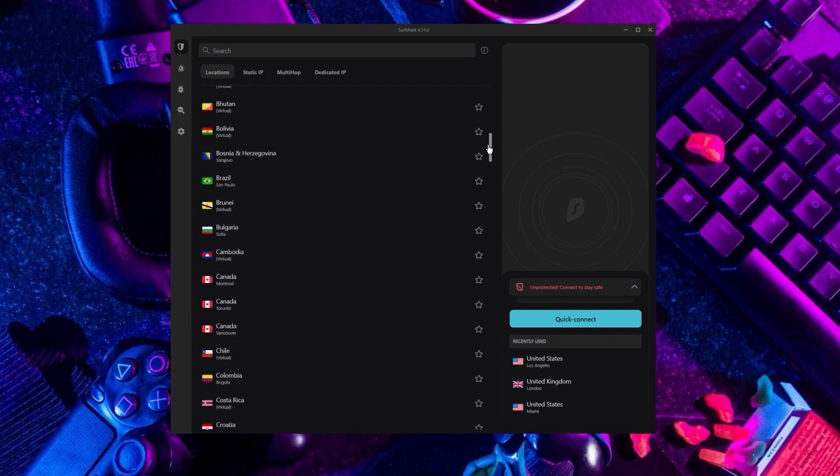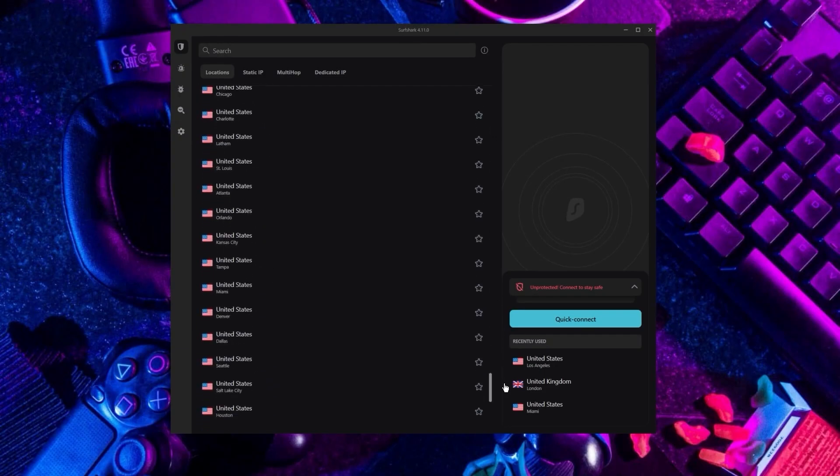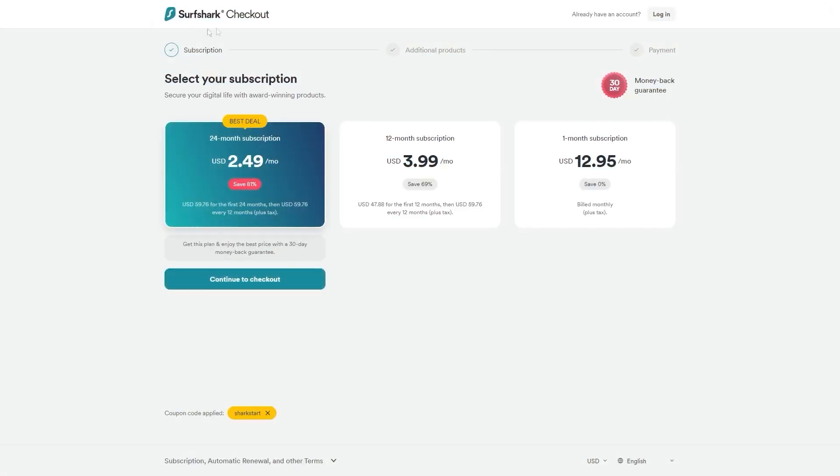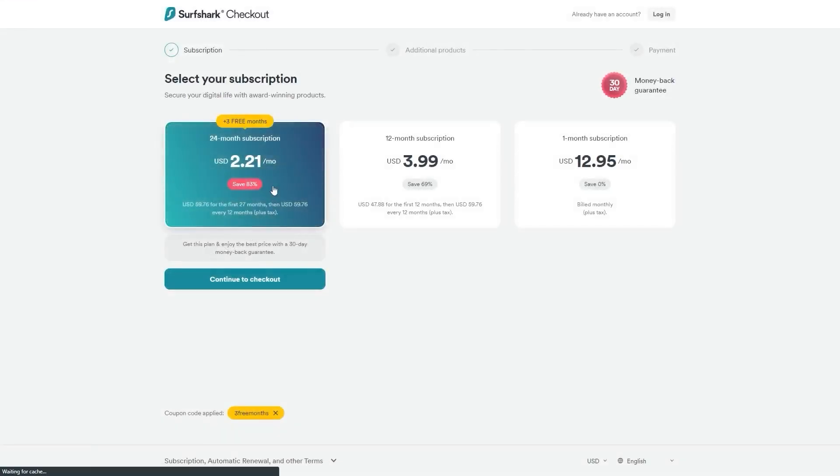If you're interested in Surfshark, we have an exclusive discount for fans of our channel. Going directly to Surfshark's website, the standard deal is 24 months for $2.49 per month saving 81%, and with other channels you'll get two free months and an 82% discount. However, using our exclusive coupon code gets you three free months in total, saving you 83% — the best deal available on the internet.